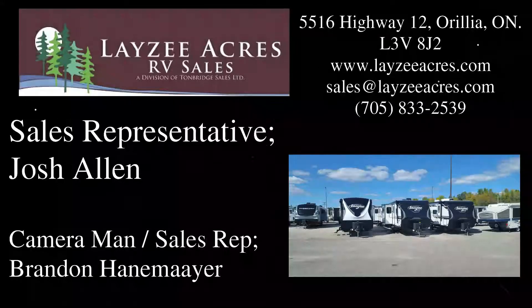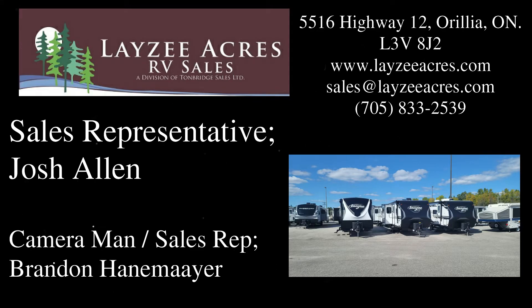Hopefully you guys enjoyed that video. Please like the video, subscribe to the channel, share with your friends. Send us an email at sales@lazyacres.com or you can call us at 705-833-2539. Have a good day, bye.